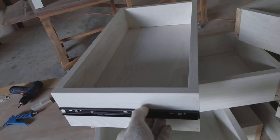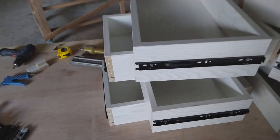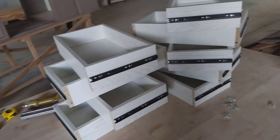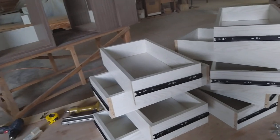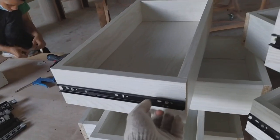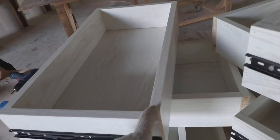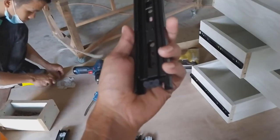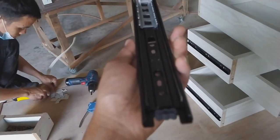Karena ini menyesuaikan budget pemesanan atau menyesuaikan gambar yang diberikan dari kantor. Gambarnya seperti ini, jadi untuk modelnya dibikin sesuai gambar. Headboard dan finishing list edging. Untuk besi rel laci, ini agak sedikit tebal ya guys — agak sedikit lebih bagus.